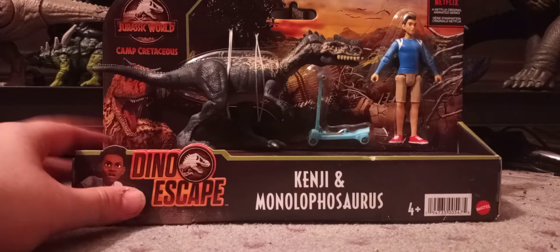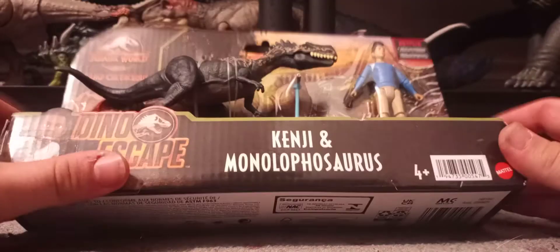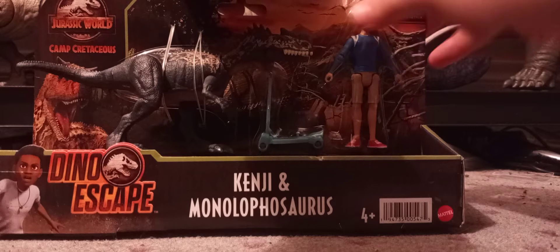Now we're going to be reviewing Kenji and Monolophosaurus. Here's the barcode on the box, and here's the other one.